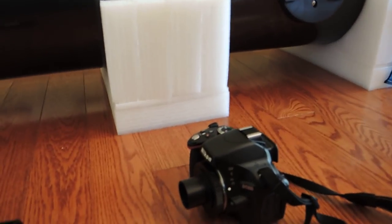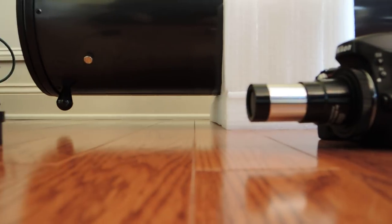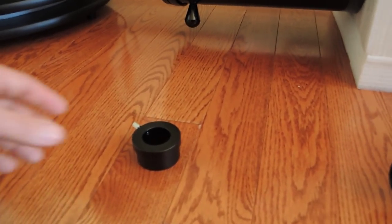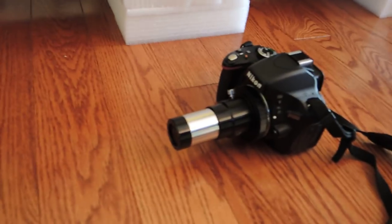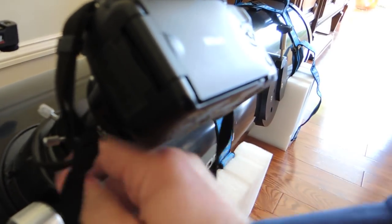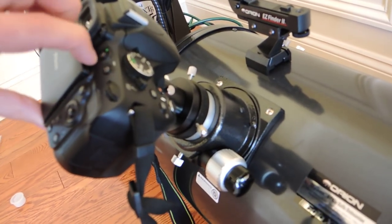This will bring you closer to where you need to be, but it's actually still too far away to achieve focus. So what you now need to do is connect your Barlow. You can either put it in the focuser directly or just attach it here like this. What the Barlow will do is change the focal point and pull it out far enough that your SLR can now achieve focus. So next we put in our 1.25-inch adapter, then take our whole assembly of the T-adapter and the Barlow and put that into the focuser. Now we will be able to position the camera so it can achieve focus, because with the Barlow your focal point is now far enough back.